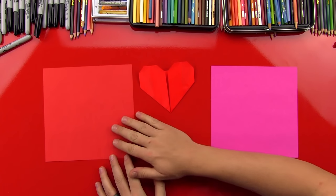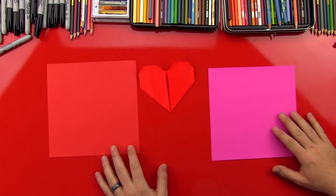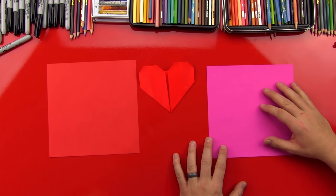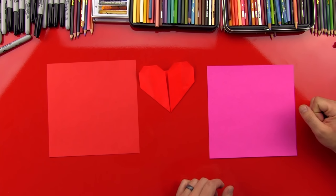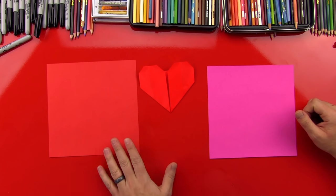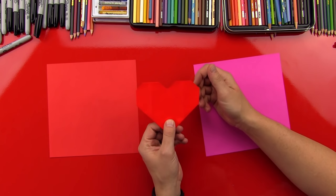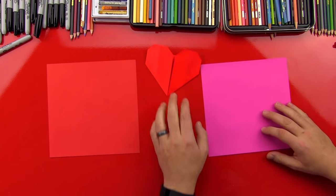Alright dude, you got your origami paper already? We got a square piece of paper, right? That's the coolest part about origami paper — it's already square. But if our art friends just have printer paper, they can turn it into a square first and then follow our steps. So we got red paper and I got pink paper and we're gonna fold this. It looks pretty simple and it is simple. So let's get to it.